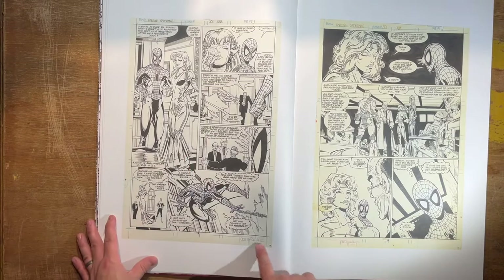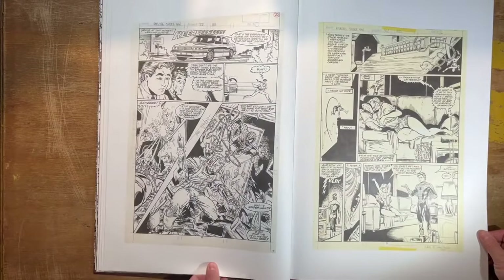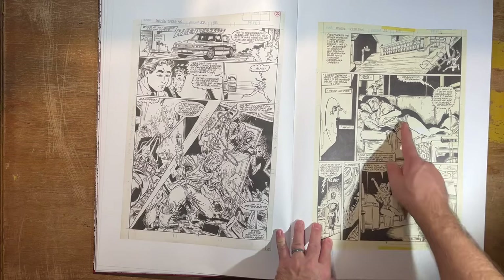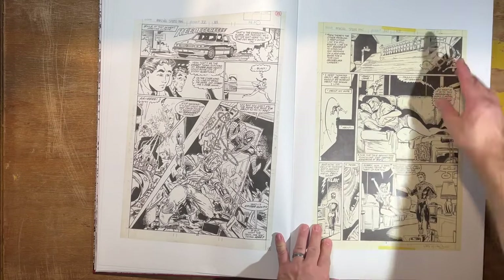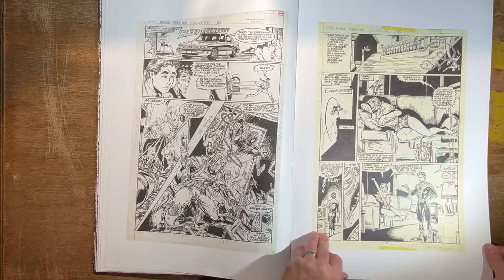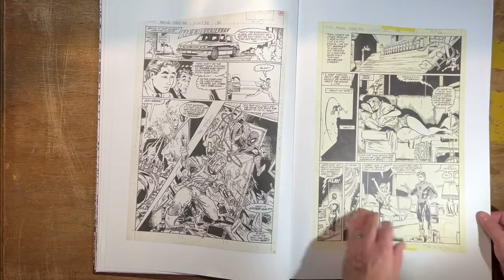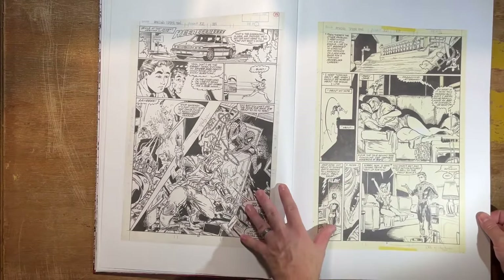Todd McFarlane would sign a lot of these pages too, so you get his signature. That's the charm of these — seeing the white-out and the characteristics of seeing what the artists would be thinking and the process of making these pages. And when there's no color on it, you can see their technique, which if you're an artist in your own right, you can take something from those.